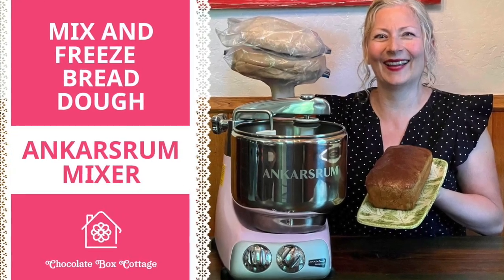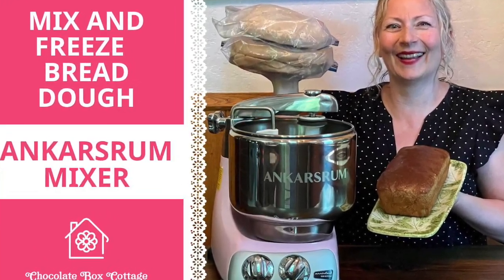We're making a delicious homemade pizza, and we're going to start with my freezer bread dough. If you haven't seen that video, you'll want to check that out — I'll put the links above and below. There's one for a heavy-duty stand mixer; in this video I'm using my Ankerstrom assistant mixer, but you can also use a Bosch or KitchenAid Pro line.